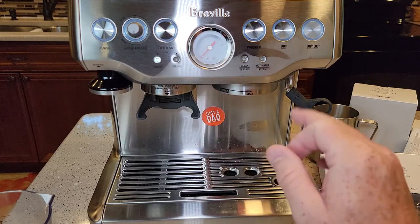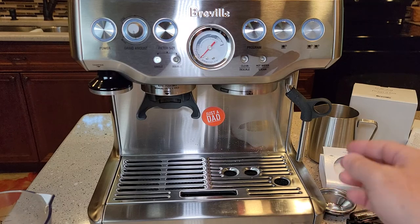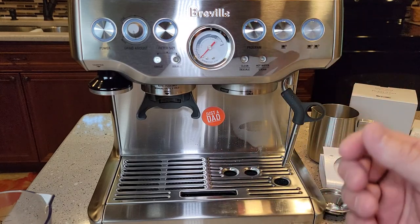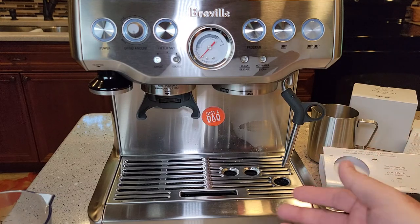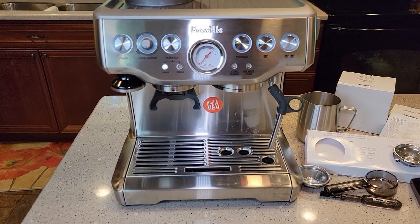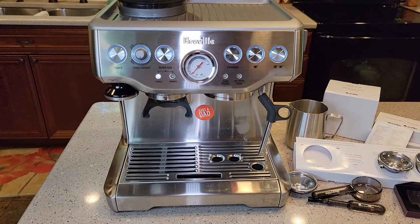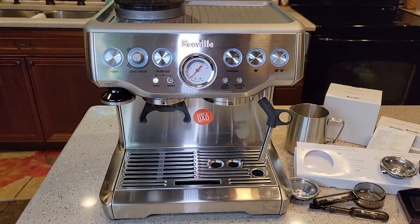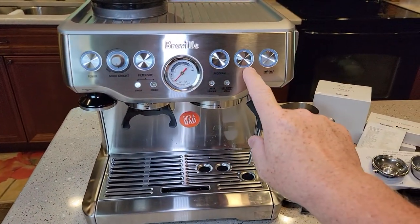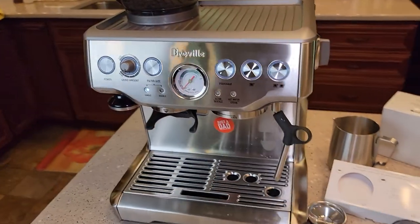There's some condensation and steam that's come around the glass. Even when you're not pressing buttons, you'll hear pumps run, steam, hot water. That is it as far as priming — that's probably the simplest priming I've ever done on an espresso machine or coffee maker. You pretty much turn it on, run a single shot, and run some steam through the steam wand. That's it.